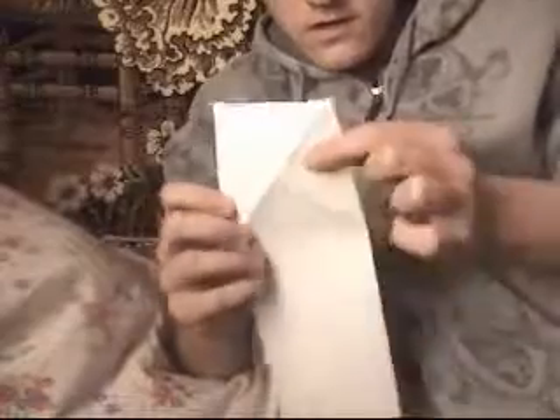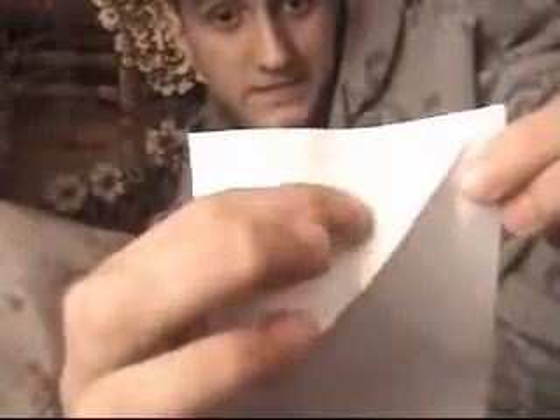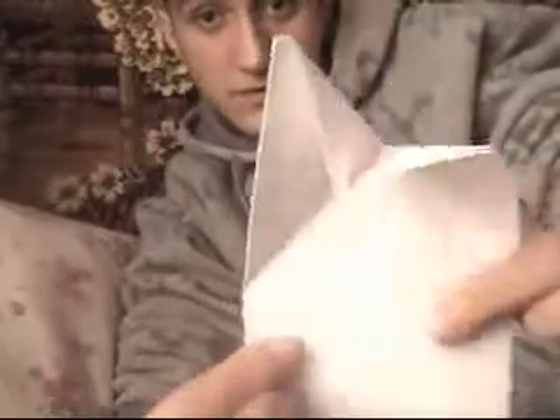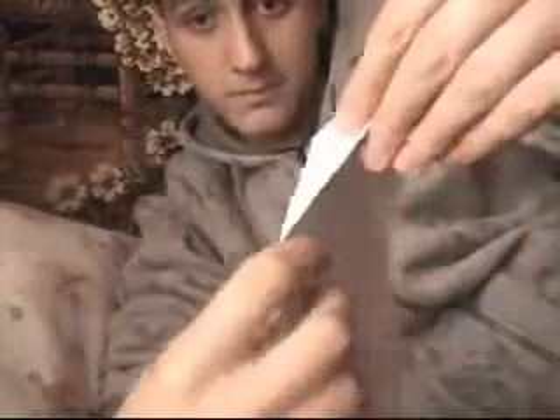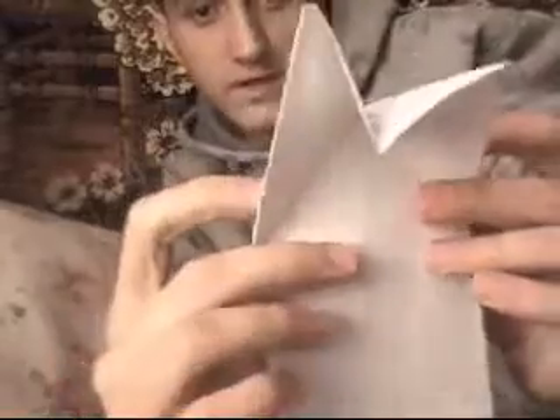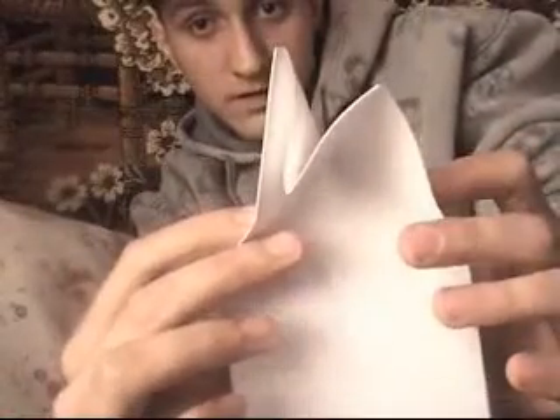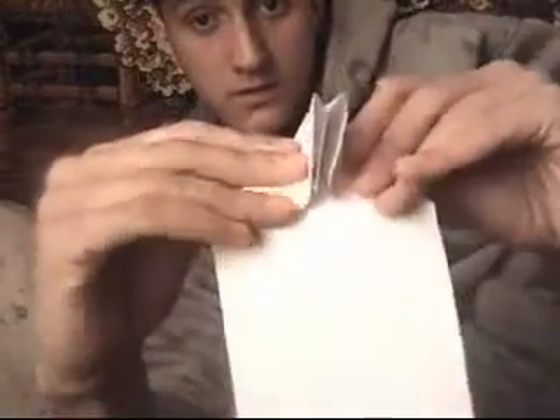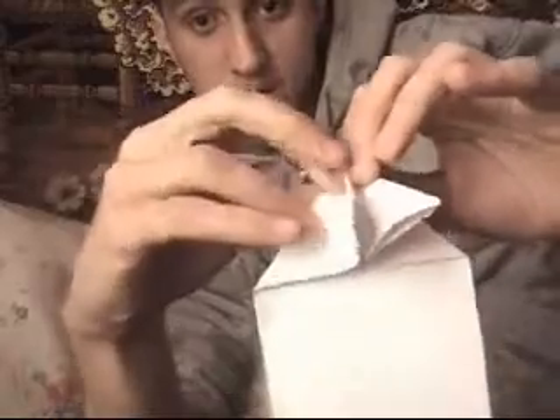Okay, now you have an axe shape. Take this part and push it in. Push it in — it has to look like this. You understand how: you have the axe shape, and push this part of the paper in. After you push that part in, it has to look like this. Then take the sides and push them in as well — it should start to look like this.